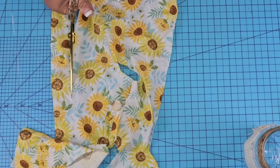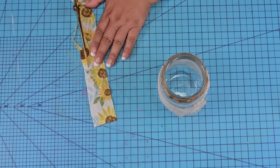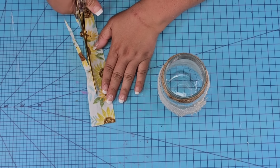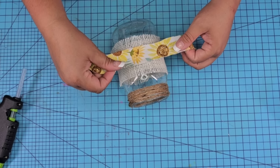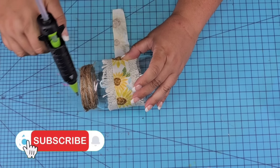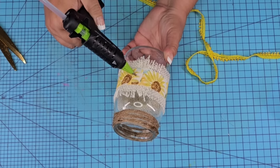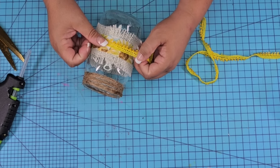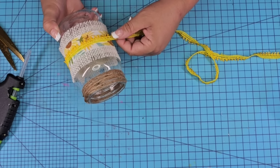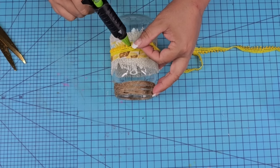This fabric is also from Dollar Tree, leftover from another project. I'm going to cut off a piece about one inch thick and then layer it right on top of the burlap fabric. Then we're going to do the same thing with this bright yellow ribbon from Hobby Lobby and add it right in the center of everything, again securing it with hot glue.